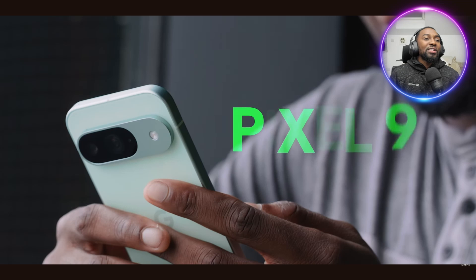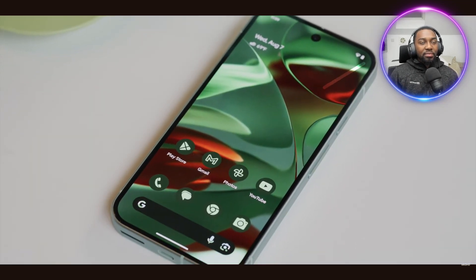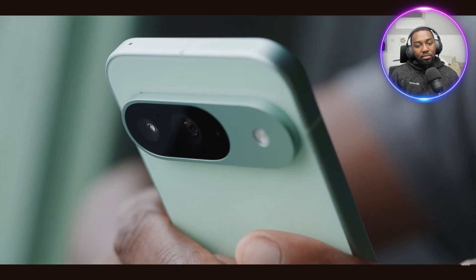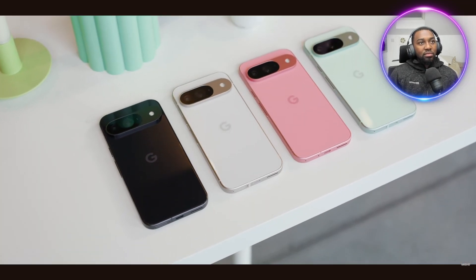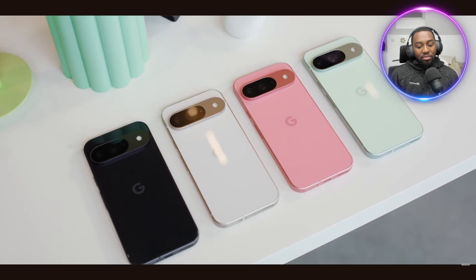The base phone, the Pixel 9, is $799. With that, you get the 6.3-inch screen size. It has this new design with flat, matte metal sides and a polished glass back in four colors: Porcelain is white, Obsidian is black, and then Wintergreen and Peony.